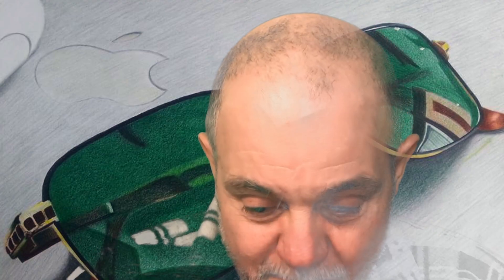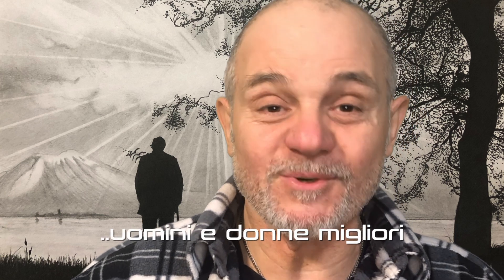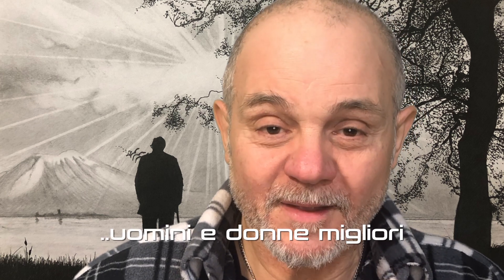Iscrivetevi e condividete i miei video. Commentate, perché attraverso i commenti e le critiche — quelle costruttive, perché quelle negative non le prendo in considerazione — si migliora il prodotto che abbiamo dentro: la nostra qualità umana e il nostro essere persone e artisti. Divertiamoci insieme, amici. Ci vediamo alla prossima. Buon disegno a tutti, ciao!